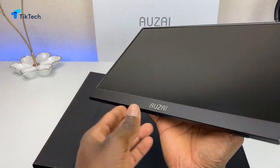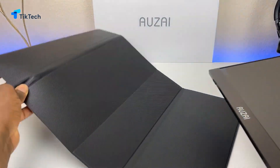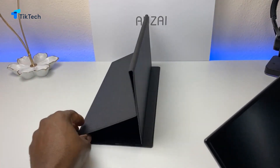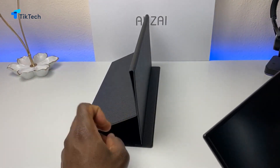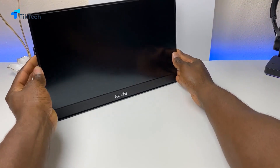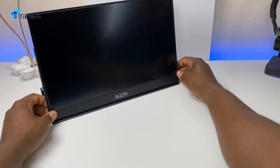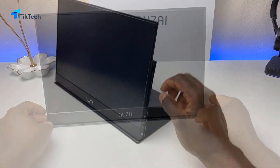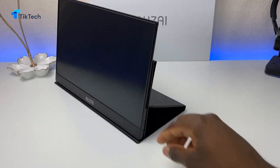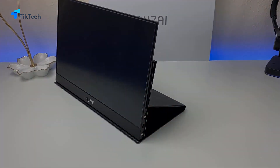It took way longer than it should have but I finally got the stand on and in place — here's what it looks like from the side. It sits right there, does have magnets, and you can adjust the angle a little bit — not too much, but you have some wiggle room. This is very low power, so if you have a laptop — a MacBook or Dell laptop with a USB-C — all you need to do is connect the USB-C then connect the video input and you should be good to go.